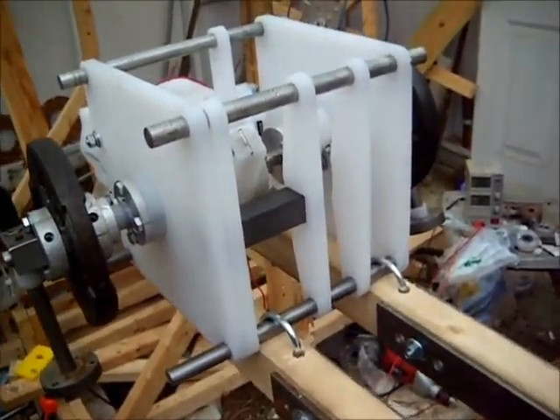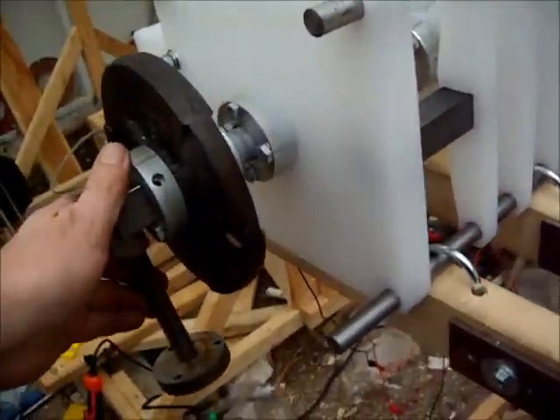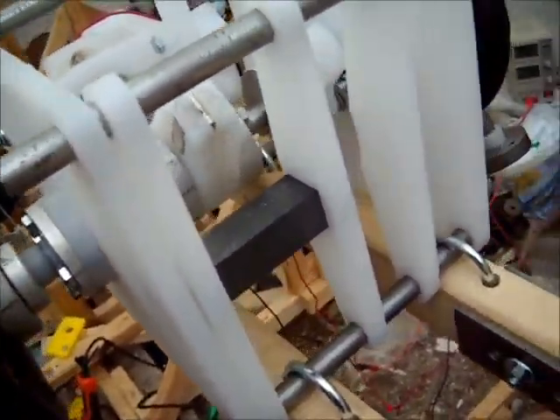So I completed the pulse motor installation. I have the little hammers installed to provide the unbalance. I had to fabricate a couple of little flywheels.